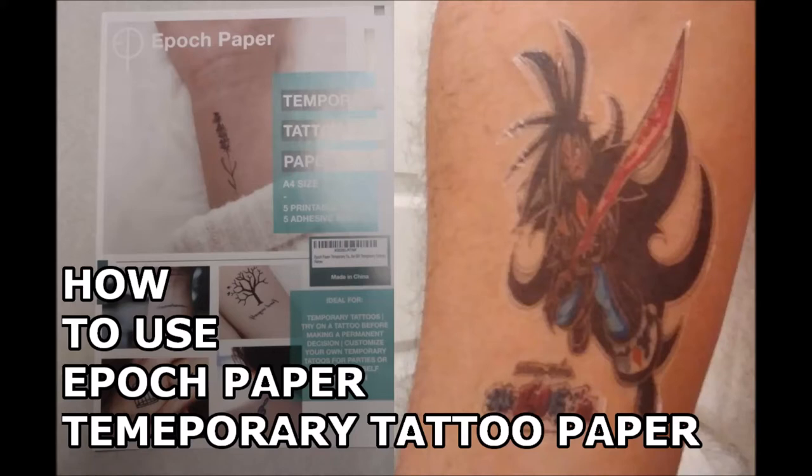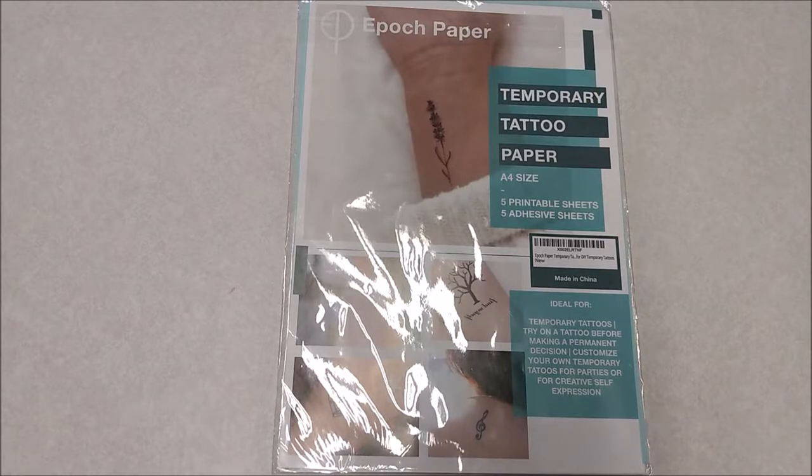Hi everyone, here's my video on how to use Epic Paper Temporary Tattoo Paper. Let's get started with our temporary tattoos.